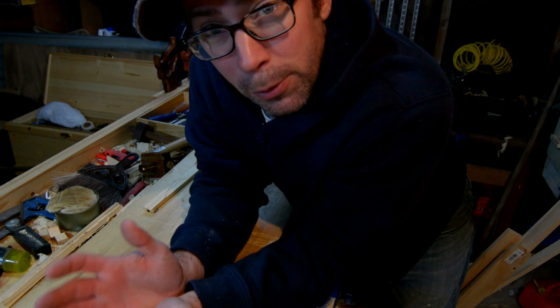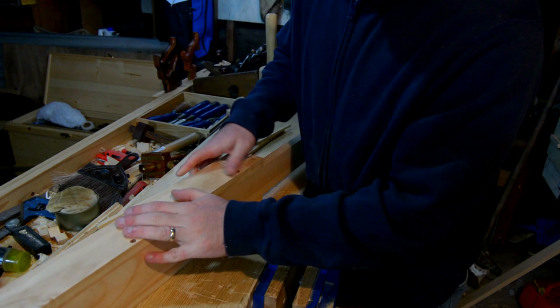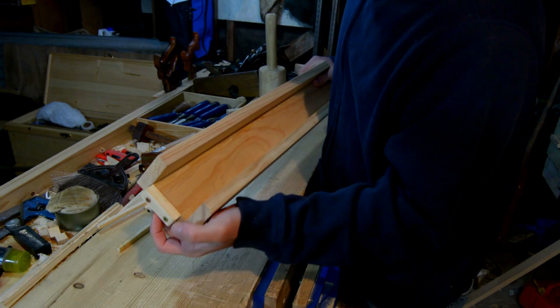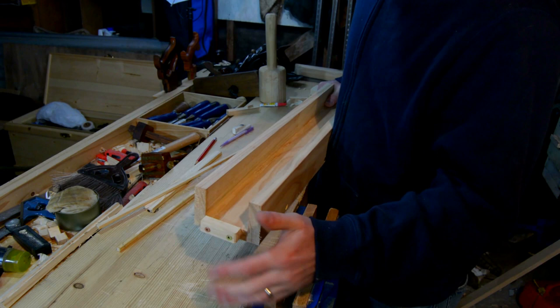I can't take credit for this design. I got it from a guy named Paul Sellers, but I'm sure that design is much older. It is just a U-shaped thing — two boards on the side, screwed in — and I have a little stop block at the end. If you're going to do this, don't use pine for it; find a hardwood.